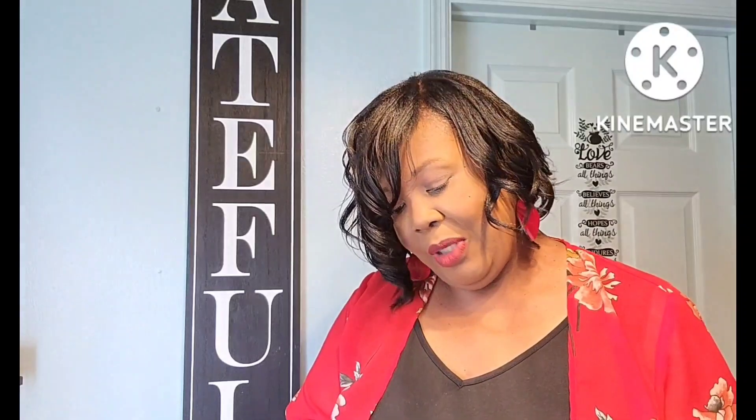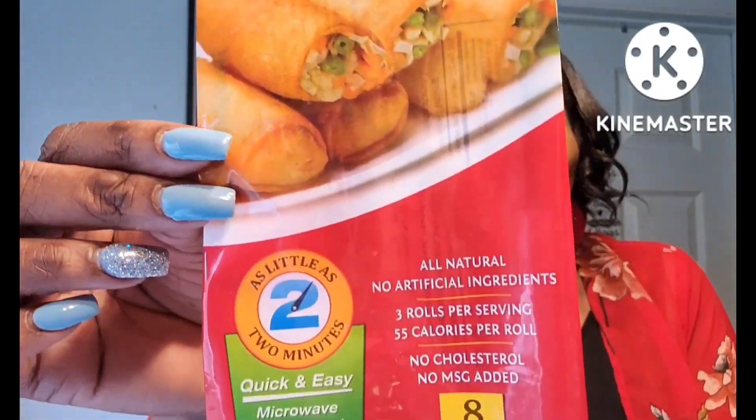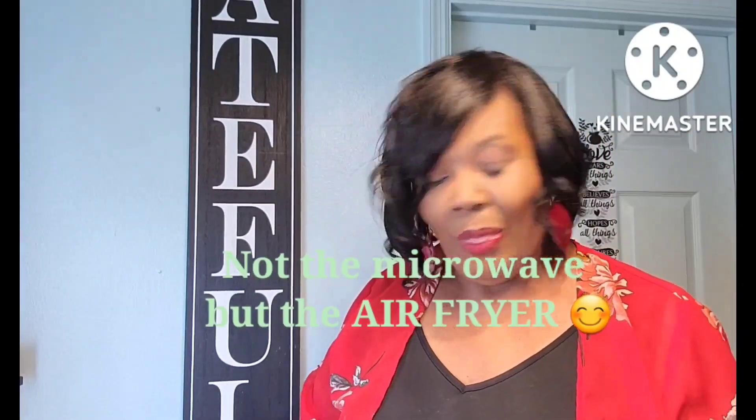I hauled this but I don't think you guys saw it because I put it straight in the freezer — it's the Jennifer's Gardens traditional vegetable spring rolls. Y'all, these are so good. You get eight in a pack and I just toss them in the microwave for about seven minutes and they come out perfect. So if you see these in Dollar Tree, try them out — they're really really good.